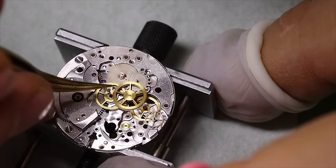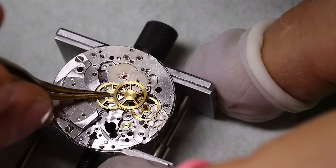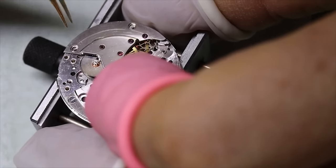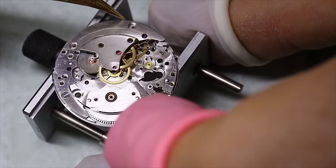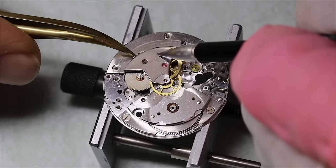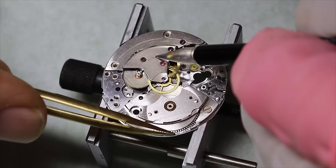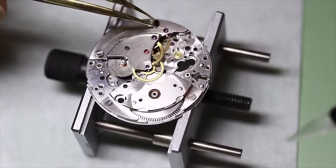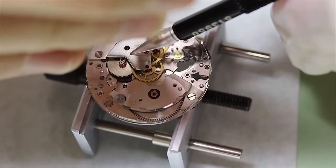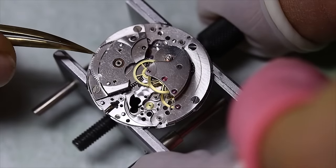We will get a close up of the escape wheel position a little bit later. As mentioned in the first video, the train bridge is one piece — it is not your typical Lepine style movement. It is very elegant, but it is also quite costly to produce. As always, double check, triple check that everything runs freely before we start screwing things down. A good habit is to hold it down with some sort of a probe. Breaking pivots on these old movements is really bad — getting replacement parts is not easy.